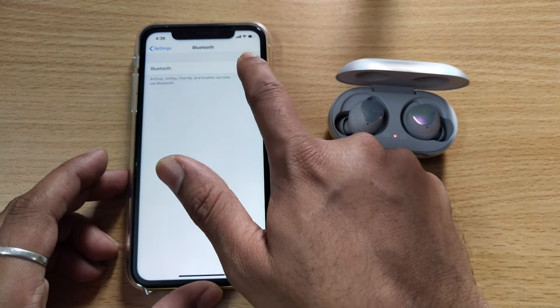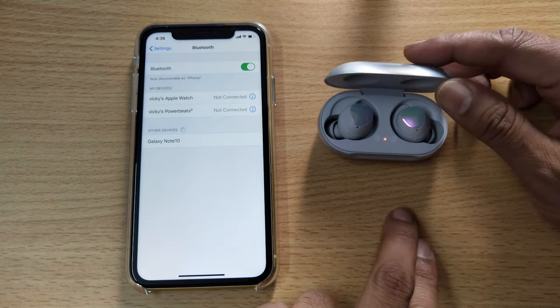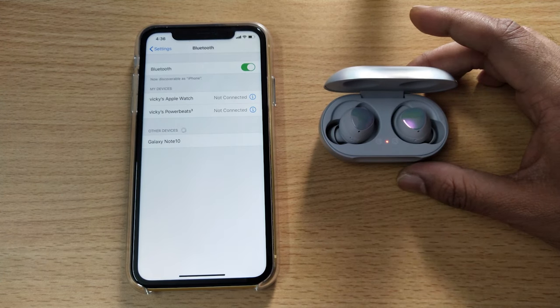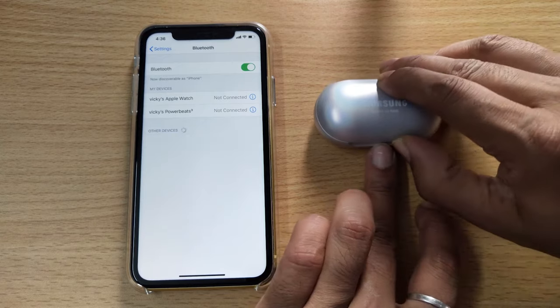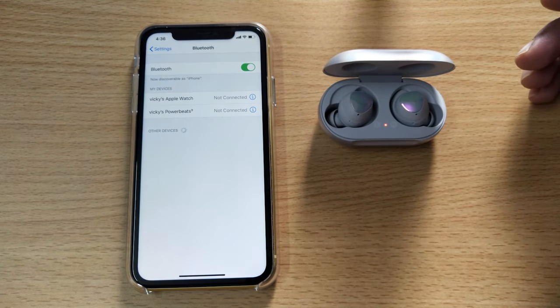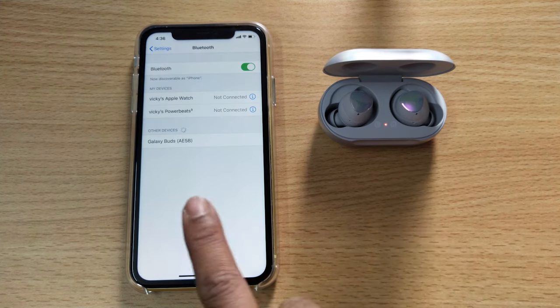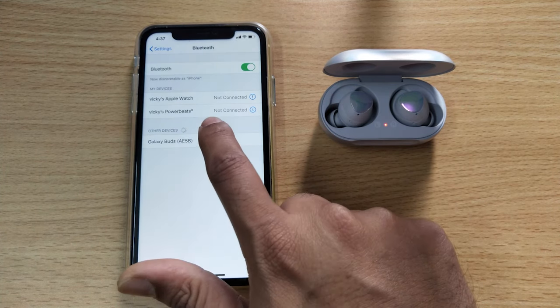Turning off and on. This Bluetooth earbuds should be visible now — closing and opening the case one more time. My Galaxy Buds is now found by the iPhone, so I'm just tapping it.